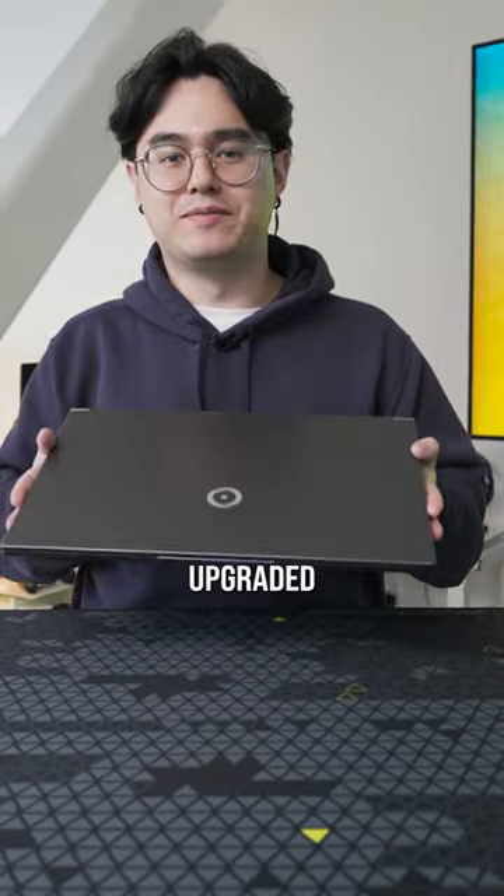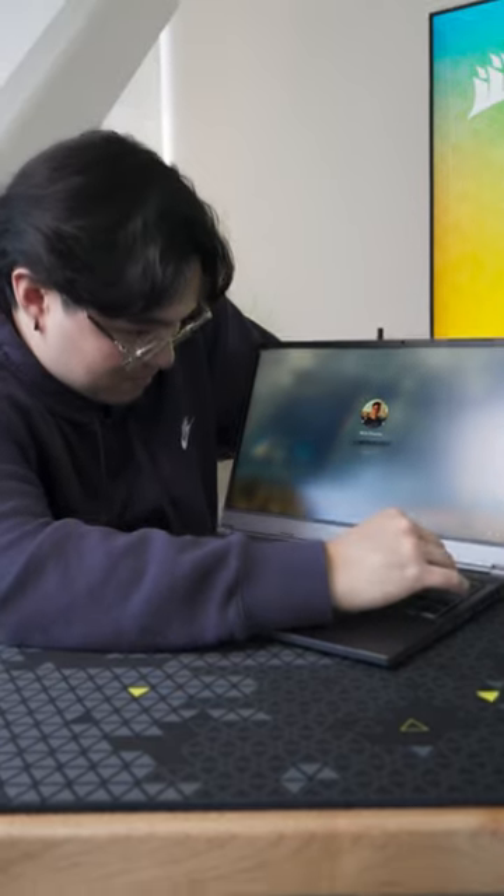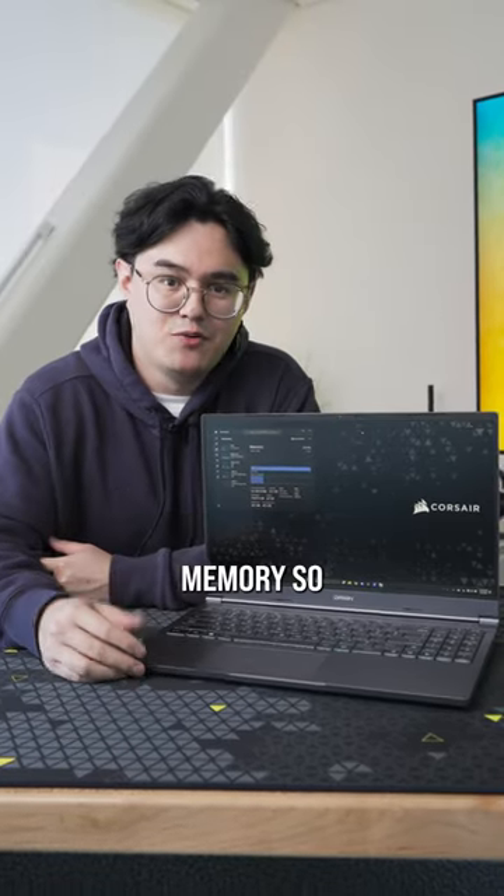And just like that, RAM upgraded. Don't look at my password. Laptop's reading the memory, so job done.